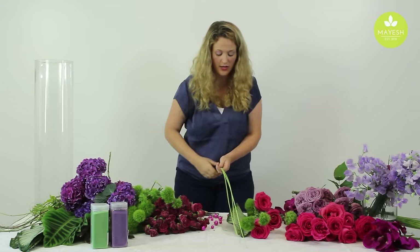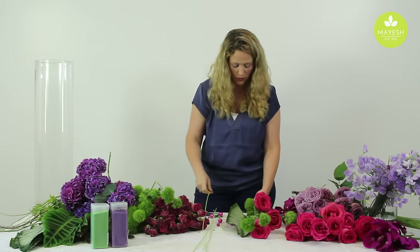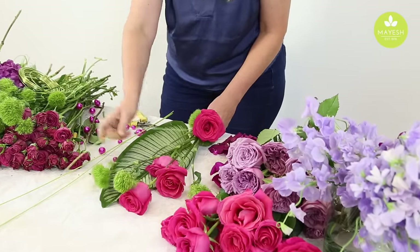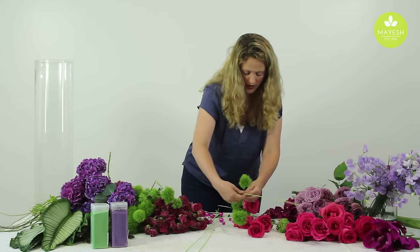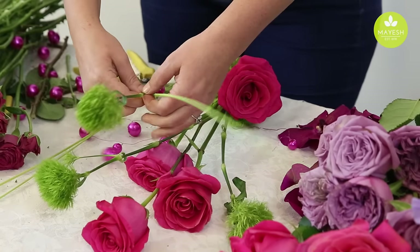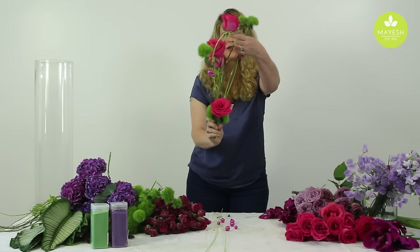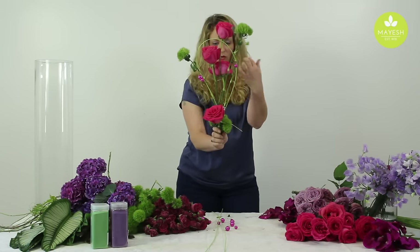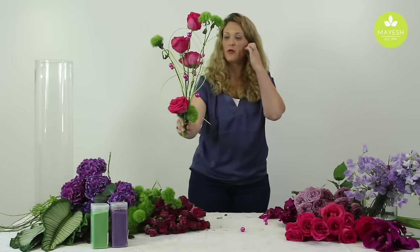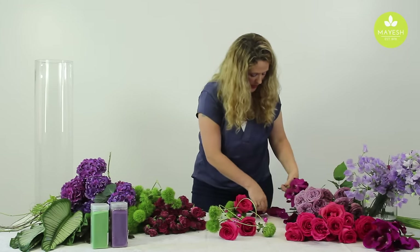I'm going to work some middleino sticks in. We've got some beaded wire that we're going to make it look fancy with, and I'm also going to add the vanda orchids. As I do this, I'm working the middleino sticks in, trying to create some interesting twists and turns. I use my beaded wire to kind of hold those in place — everything I'm doing with the middleino sticks just adds a little bit more interest. So this is kind of what I'm left with, and it's going to go down inside of this vase.